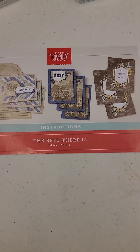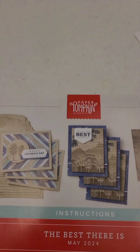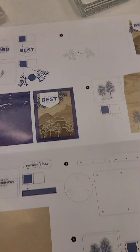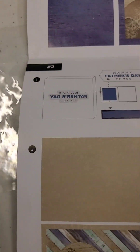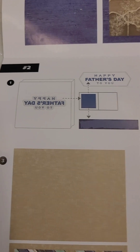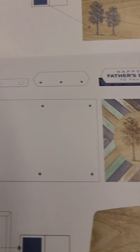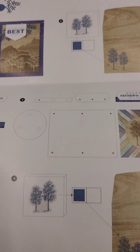This is a Paper Pumpkin kit. We're doing these two cards here. You get the directions for each card, your supplies and everything — what you're supposed to do. We're doing card two right now, and it shows you what to ink, to use the glue dots, and what to put the dimensionals on. It also shows you how to assemble your card. There's also a Stampin' Up! video to show you how to do this.